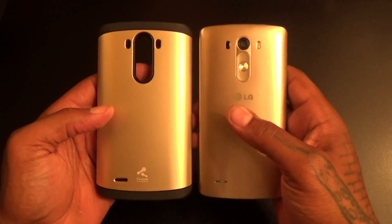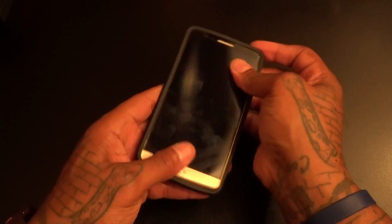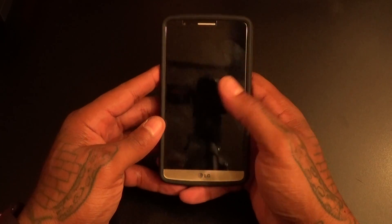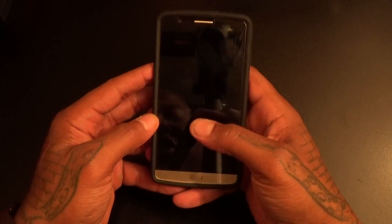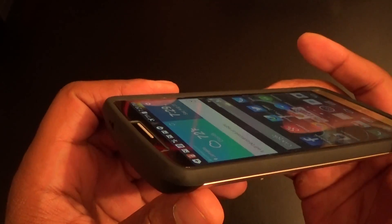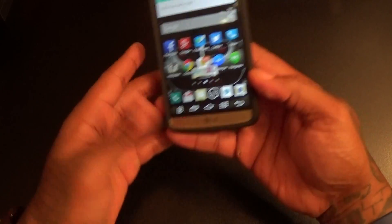Like I said, I got the gold one so it matches pretty good. The lighting in here is a little funny but it matches the gold pretty good. Just slap it right in here — real simple installation, and that's it. Keep in mind I'm rocking the tempered glass screen protector and it fit with no problems. Raised up edges, so when you put your phone face down you don't have to worry about damaging the screen.